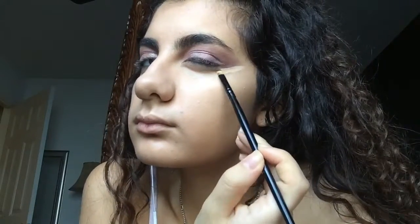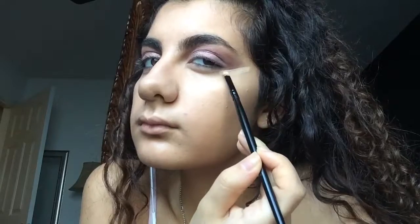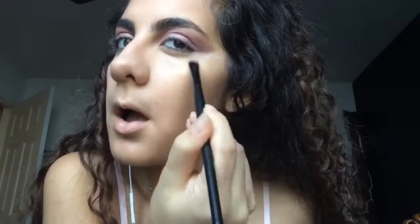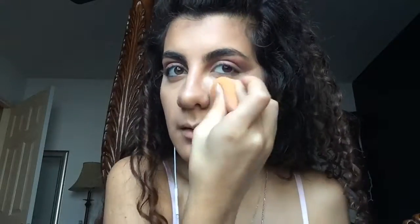To clean this up I just have concealer on my hand and a small flat brush and I'm just going to go in and clean the edges. With my highlighter I'm going to go on my brow bone and in my inner corner.